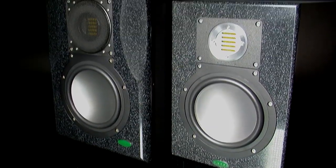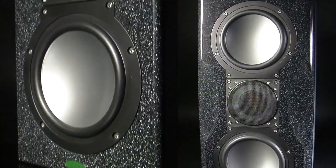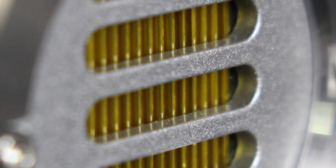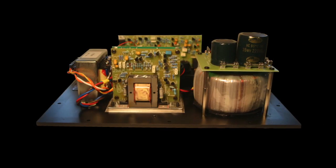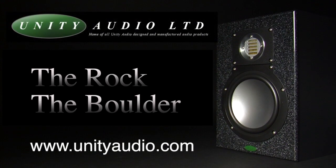The Rock and Boulder ActiveStudio monitors from Unity Audio: sealed cabinet for accurate bass, folded 50kHz ribbon tweeter, 7-inch woofers, custom EAR-designed discrete amp, and brutally honest monitoring.